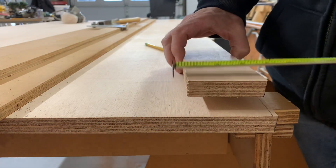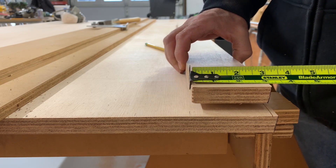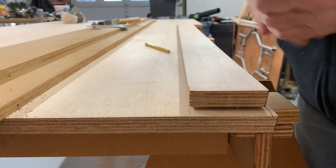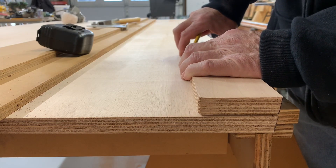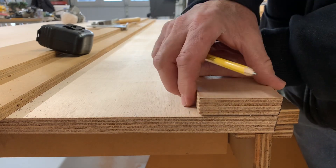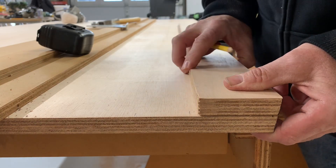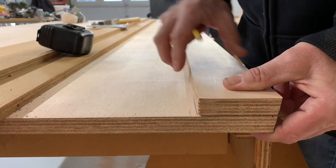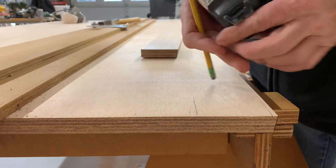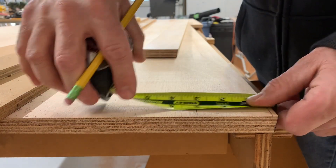Here's the piece I just ripped - just under three inches. It's going to be the top piece. The bottom one, because I have this 12-degree bevel, is going to be slightly smaller on the width - about an eighth of an inch smaller.